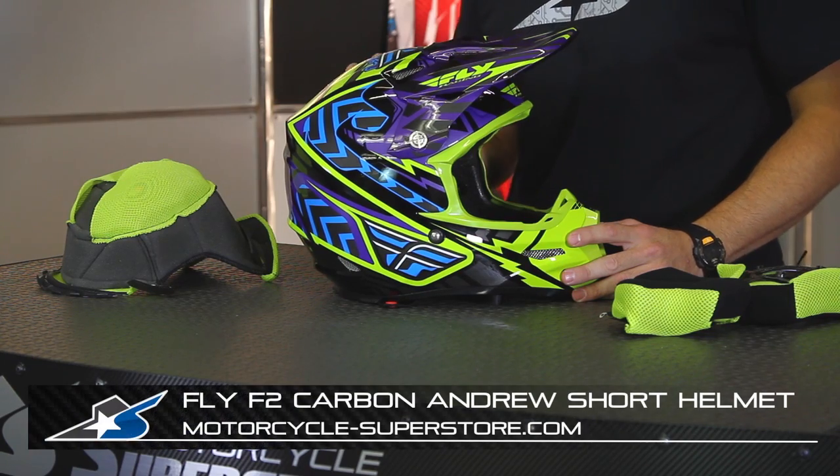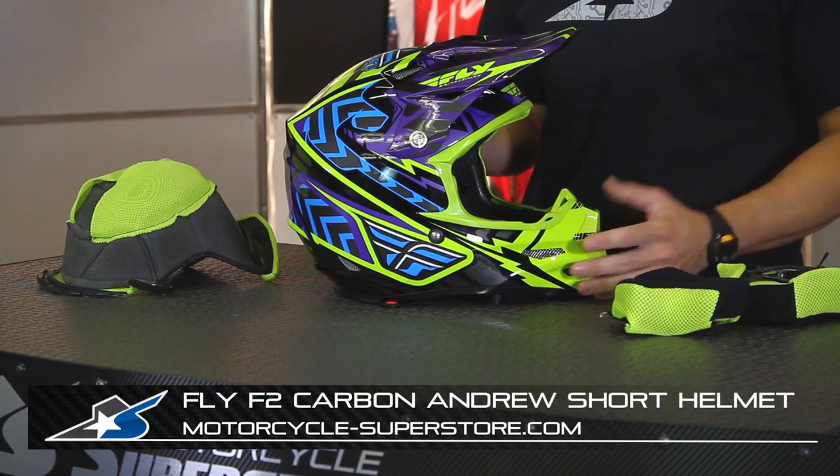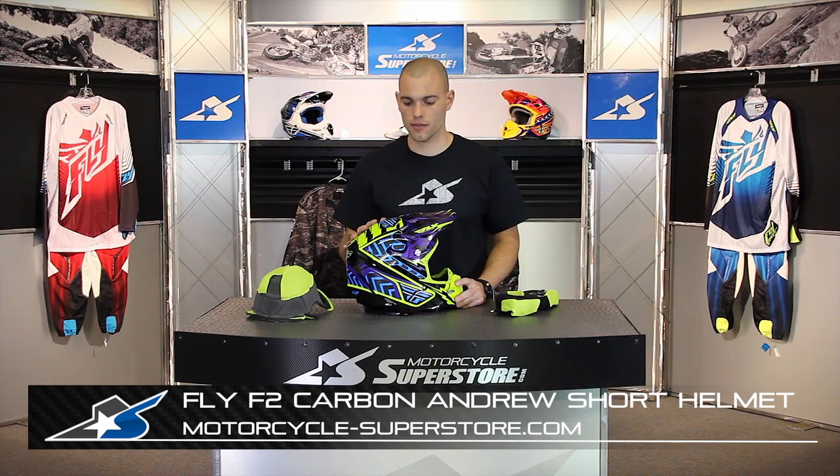It's available in multiple colors — you can see more of those online and check out more information, photos, and get a better feel for it. Go ahead and order one up, take a look at it, and you'll be off and running just like Andrew Short. Thanks for taking a look. See you next time.